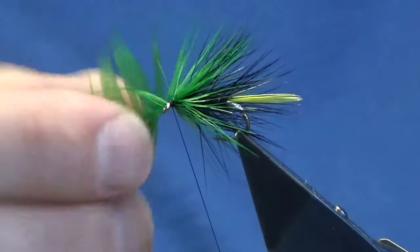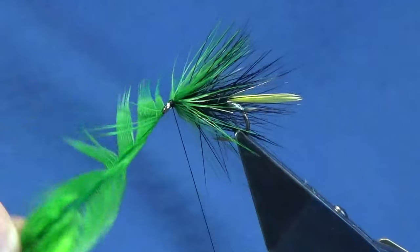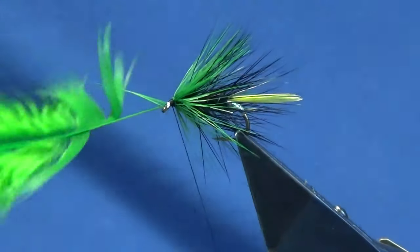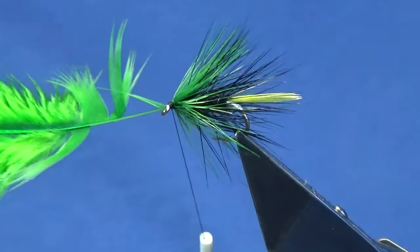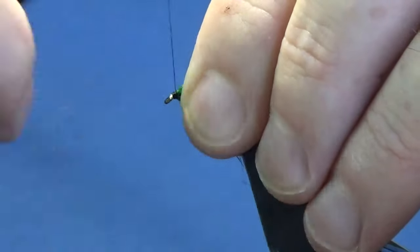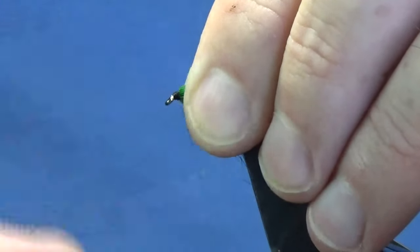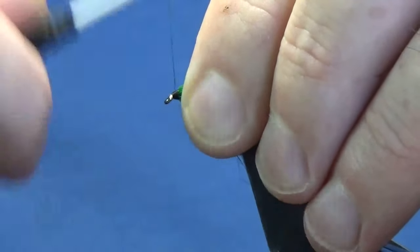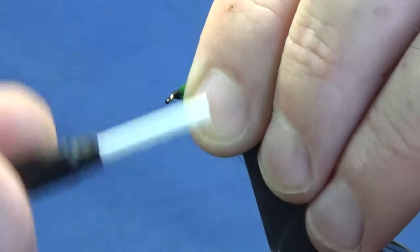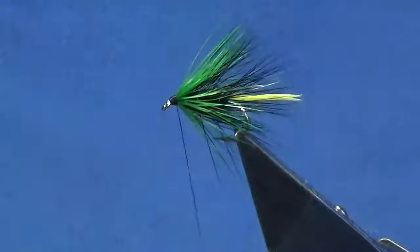Follow this around with my thread, a couple of tight turns in there. Just want to check the hackle stem — it's thin enough. So I'm just going to strip away the fibers, come in and fold the stem of the hackle back, bring my thread back up the stem of the hackle nice and tight, and then you can break that away.